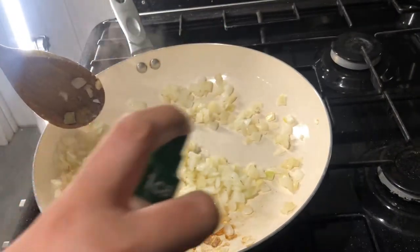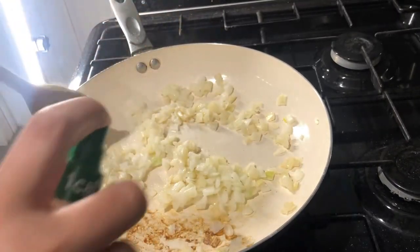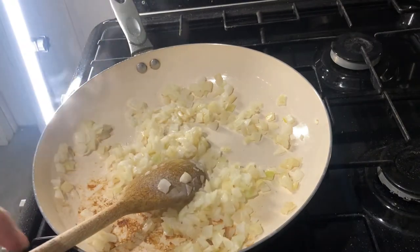Hello everyone, today I'm showing you a cheese and onion pasty the way I make it.